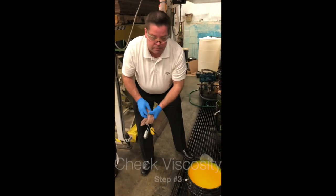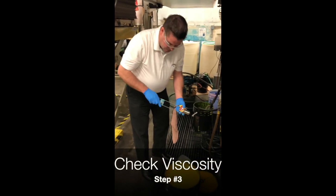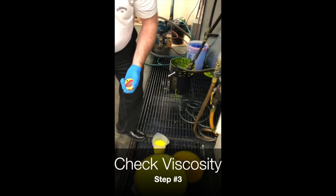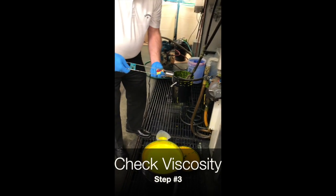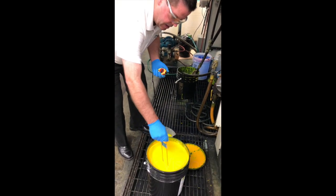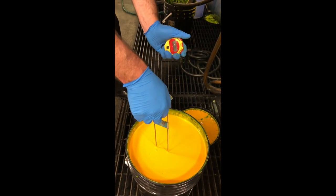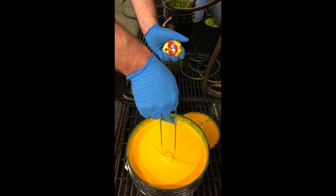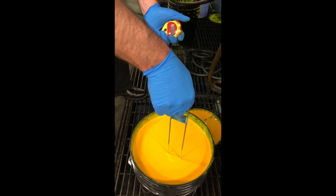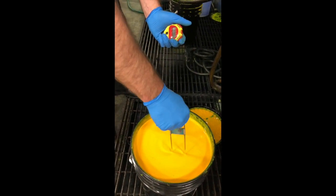After recording the pH, I'm ready to check my viscosity. What I'm using is an EZ Zahn number 2 and a simple stopwatch. We insert the cup at an angle so that the ink doesn't shoot back at us. I'll swirl it around a little bit, and then as soon as the top of the cup breaks the surface, I'll start my watch — right when it breaks the surface. I insert it down and make sure my cup is full.